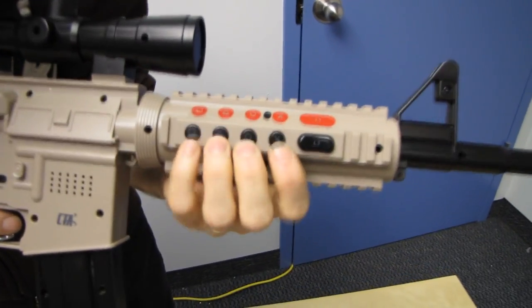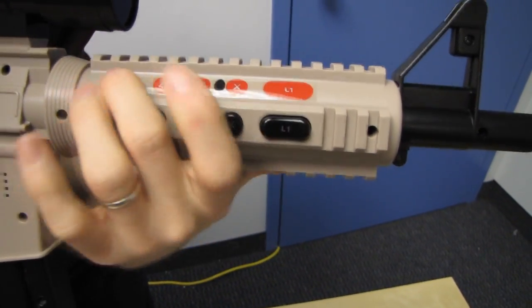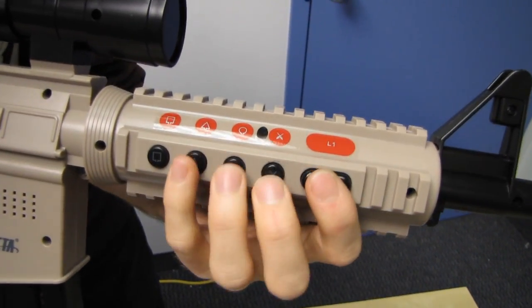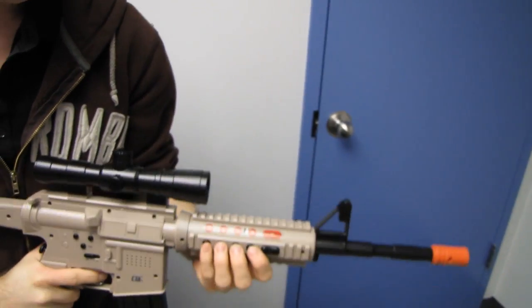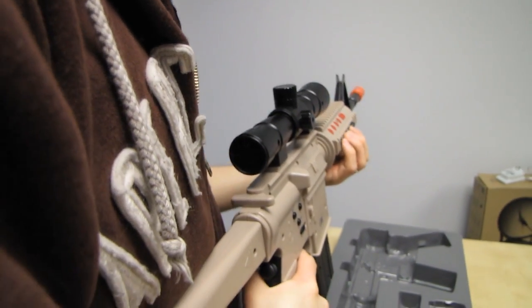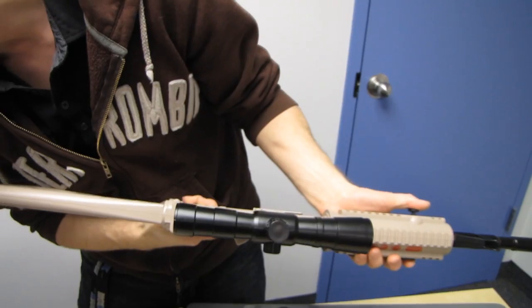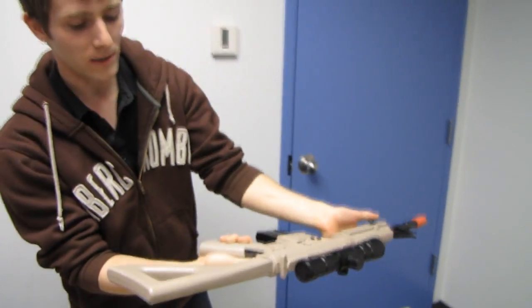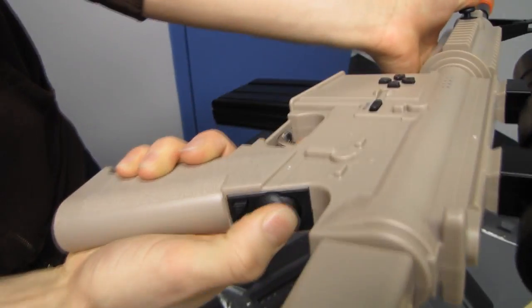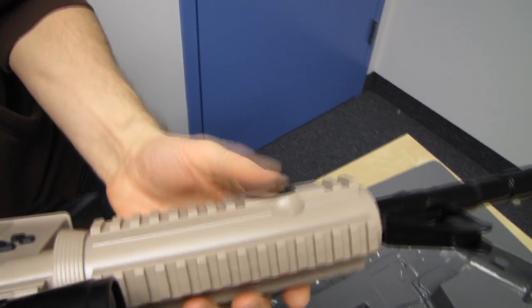So you've got all your PS3 buttons here: square, triangle, circle, and X, plus your L1. There are labels for the buttons too, which is kind of handy so you can see what you're pressing at that angle. This is probably your right analog stick, there's your L2 and R2, and your left analog stick is up here.